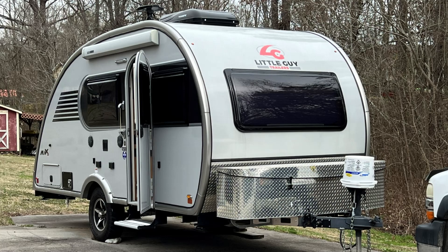Hey guys, it's Barrett with Gimby Camper. You guys know the Little Guy Max — we've done a couple of projects on it. We put a lithium battery on there and changed out the converter in the power distribution center.